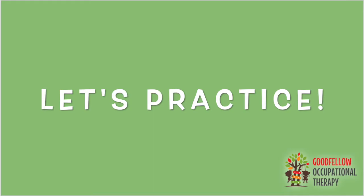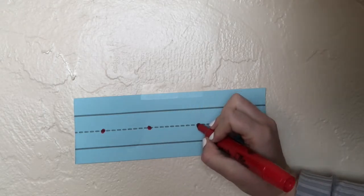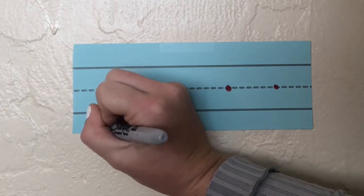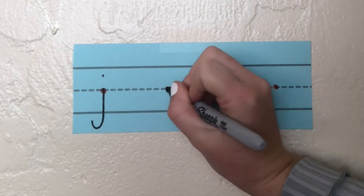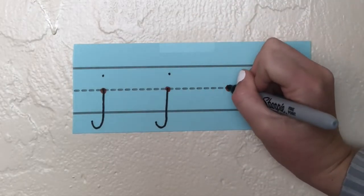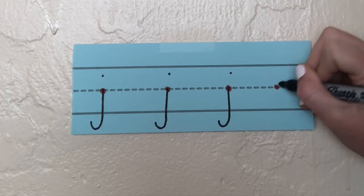Let's practice together. On your lined paper, ask your helper to draw your starting dots along the middle line as they are shown here. Watch me first. Middle line is where I start: straight line down, hook, dot on top. Down, hook, dot on top. Down, hook, dot on top. Can you tell me how I should write my last letter j?